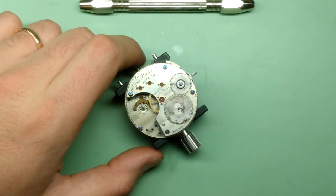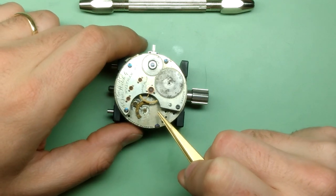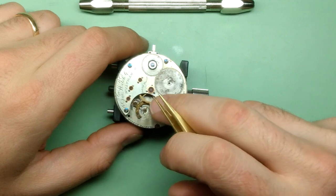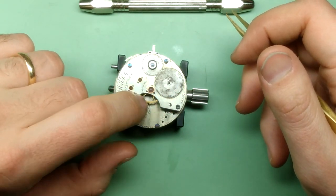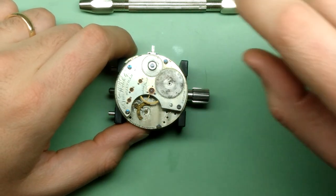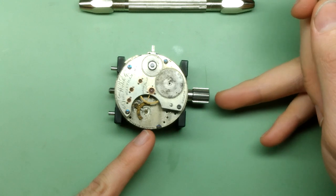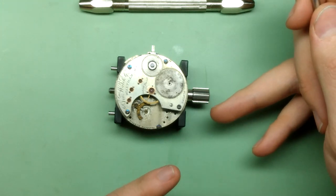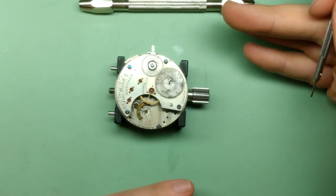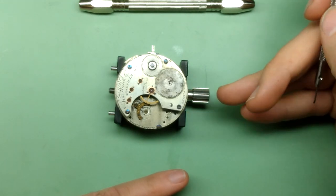Now moving on to the pallets. One comment: when I saw this movement online I was convinced they'd swapped out the palette bridge from a gilded movement, not a nickel-plated one. But I looked at a bunch of examples of this movement and they all had this gilt palette bridge — that's kind of an interesting feature. This watch was built in 1877, but it's the 1872 Waltham model. I think it was the 1860s that Waltham started to introduce nickel plating, pioneered in Switzerland, so this was still a transitional period — they may not have had the plating down on all their parts.